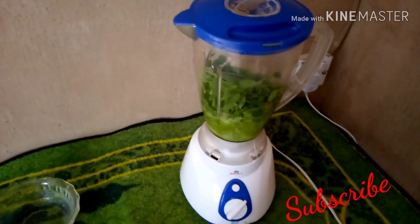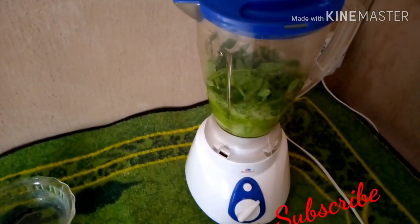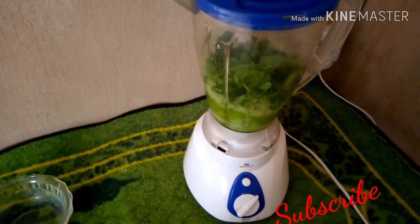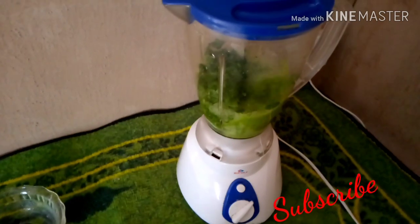Put your moringa leaves in your blender and blend it like you are blending your smoothie. Let it blend very well.